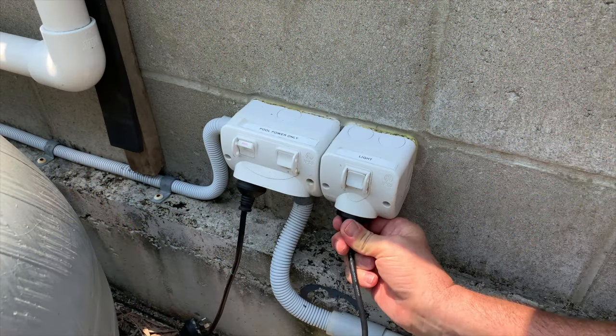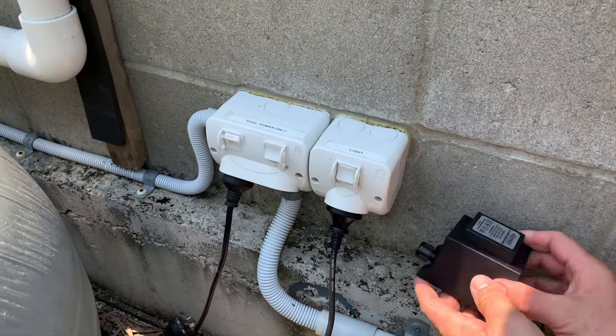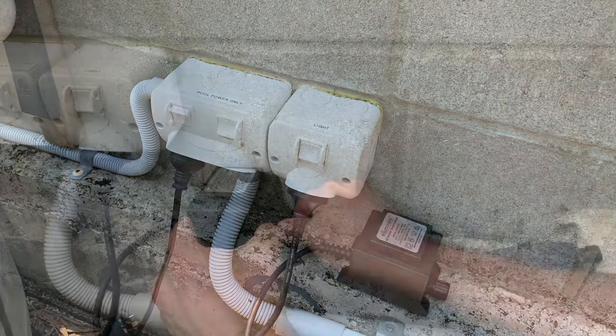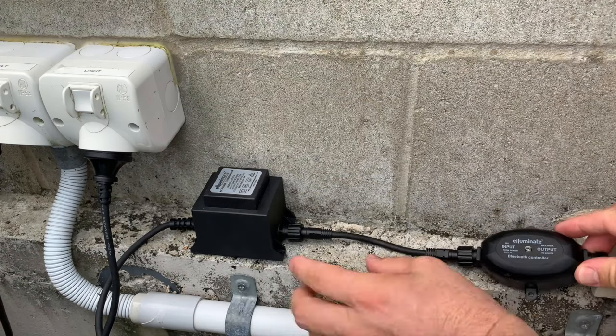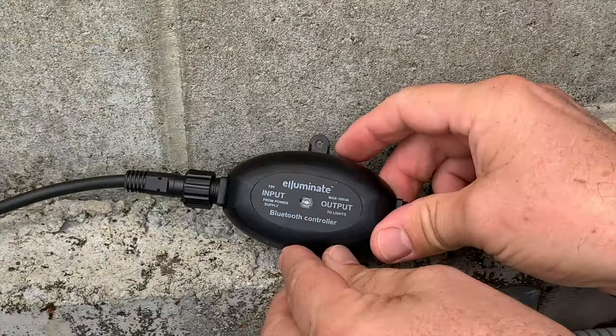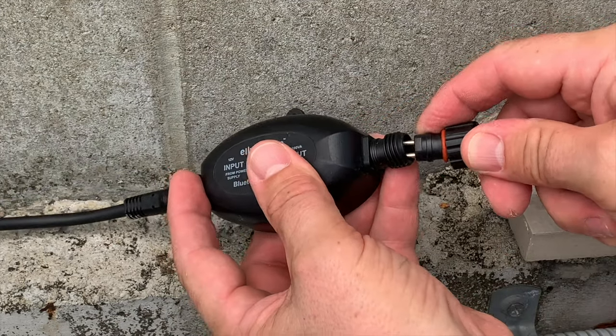Connect your transformer to a weatherproof power point but don't turn it on yet. The transformer itself is weatherproof but not designed for immersion, so it needs to be in a spot where it won't get totally soaked or stay wet. Connect the Bluetooth controller to the transformer output — that's the little daylight sensor on the top there. Then connect the lead to the output from the controller.